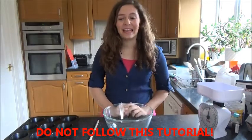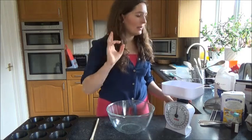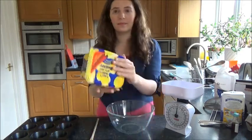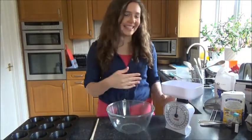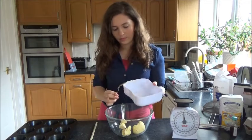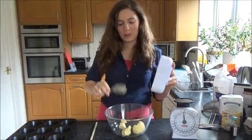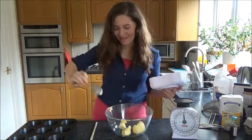Hey guys, so today we're going to be learning how to make cake pops. So what we need to do is we need to get the butter — which I shouldn't show because it's margarine. What a mini mess.